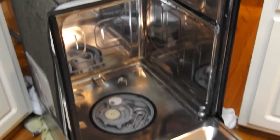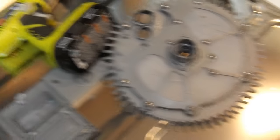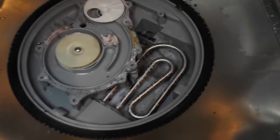Right there is the problem — that is the check valve for the drain system. In the bottom of the dishwasher, just take all those screws loose. The drill comes in really handy. Once you undo all of those screws, the cover lifts right out, and down there in the bottom is the check valve.